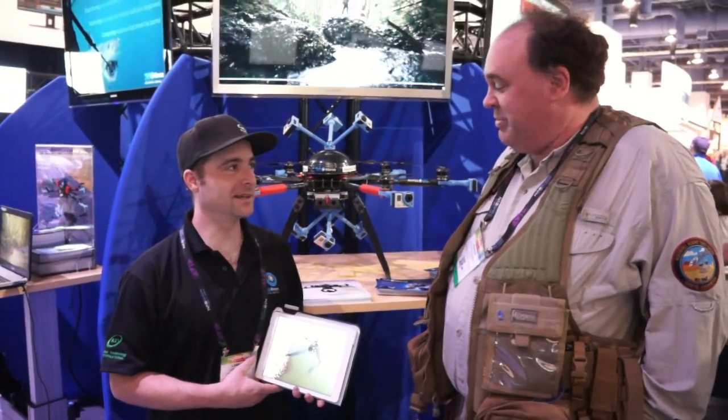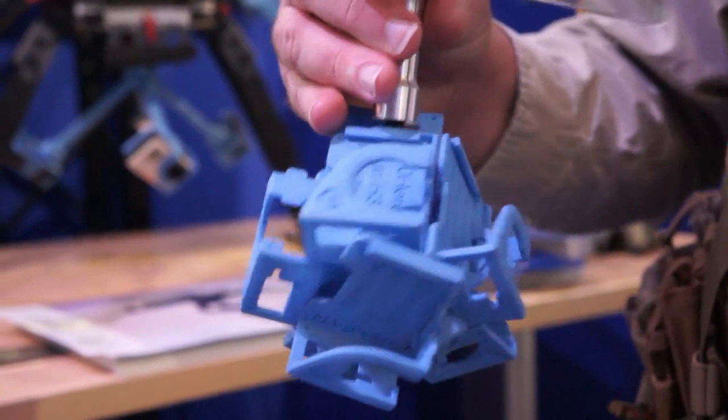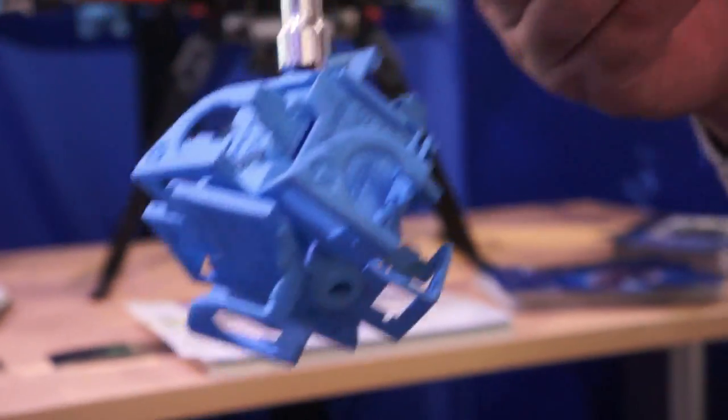We're glad to be here with you. Something you guys have been working with for a while now is this 360 Hero thing, where you take a bunch of Hero cameras, mount them in this rig, and they're all stitched together to give you a 360 perspective. That's correct.